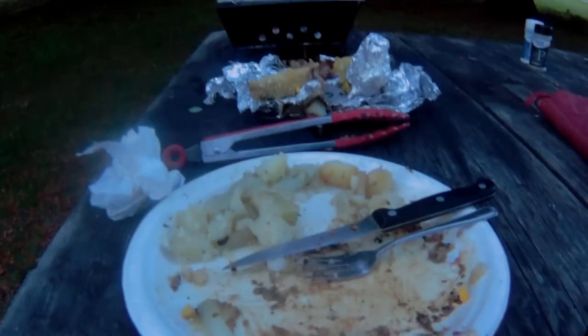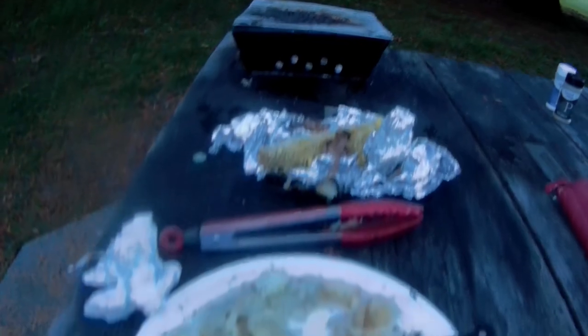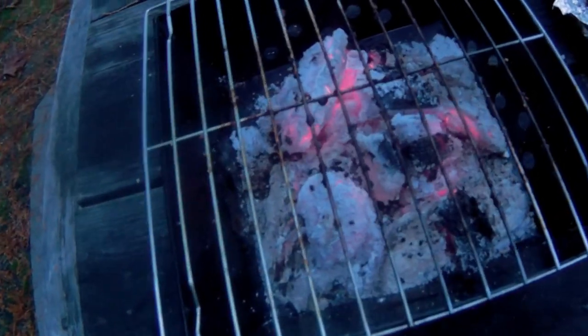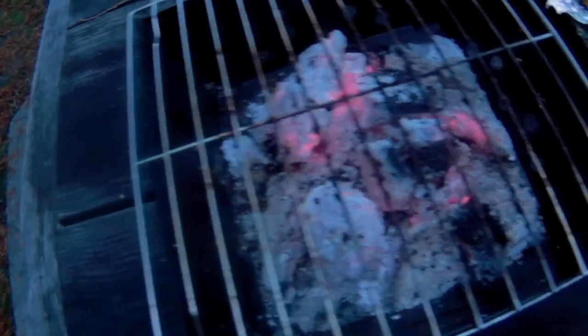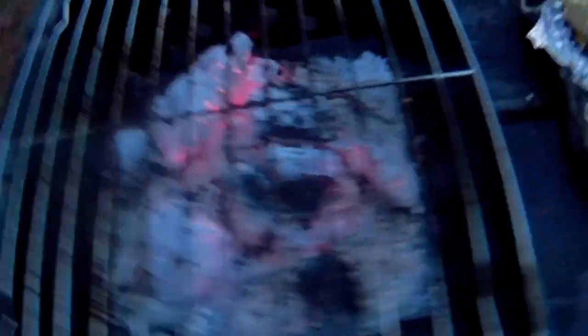Now I think I'll just finish up my coffee and put out the coals. Oh yeah, right about now is when they're probably the best. Anyway, supper is over.